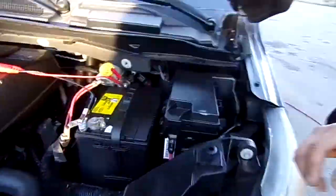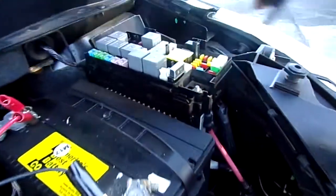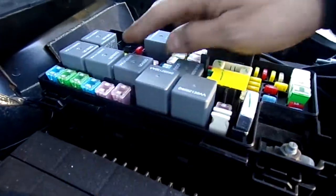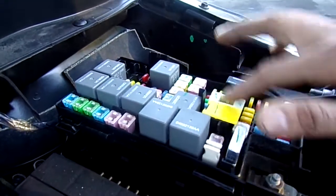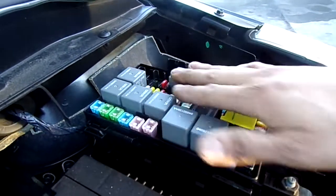Alright, so the first thing you want to do when you have this problem, you want to come and open the fuse box. Check all the fuses, make sure that all the fuses are working, make sure that nothing is blown. Alright, so we did that and all the fuses are working.